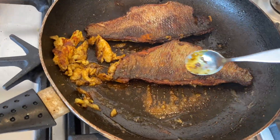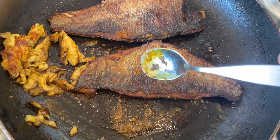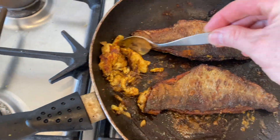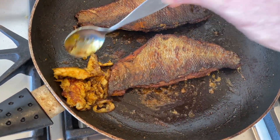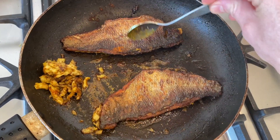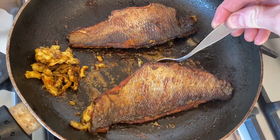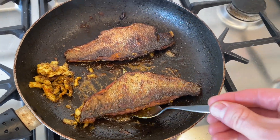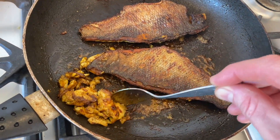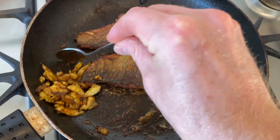I just flipped it over so you can see how crispy I've got it. Don't char it too much — you still want to be able to see the pattern and colour in the sea bass skin. Two minutes with the top down and it should be ready to rock and roll. Smells absolutely gorgeous. Fine dining — living by the sea, who'd have thought it?